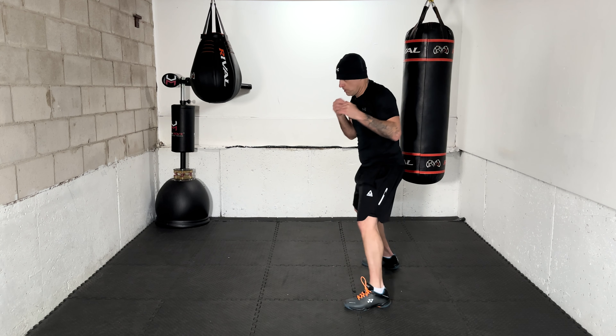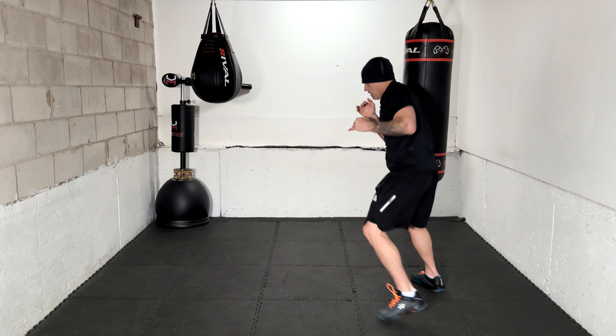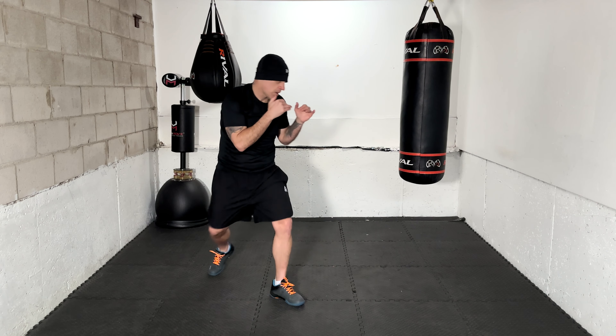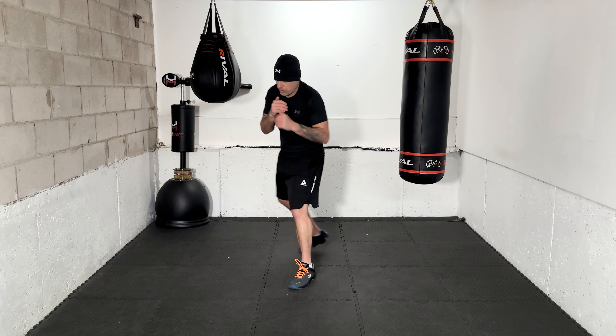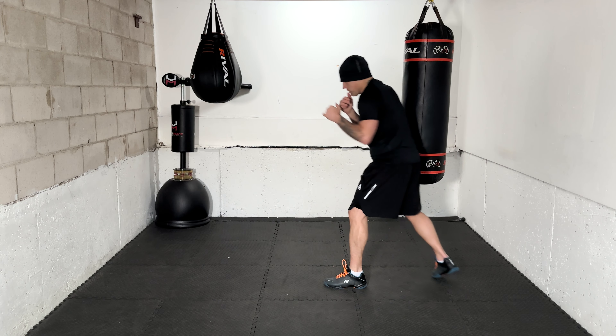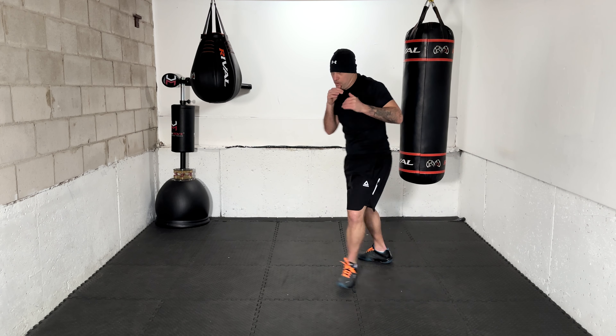2-3 with two slips, again go — 2-3 with two slips. Make those head movements quick, stay in a flow — quick but still full, complete movements. Next combo: 1-pull-2, head movement. Let it sink in what you're going to do and then execute. Doesn't have to be full speed the first time, but if you're here after a few times, push it a little bit harder. 1-pull-2, head movement — there you go, good work.